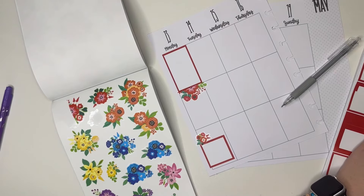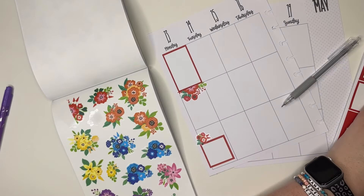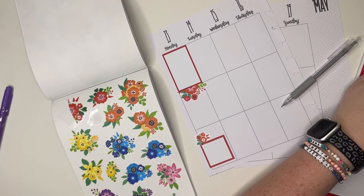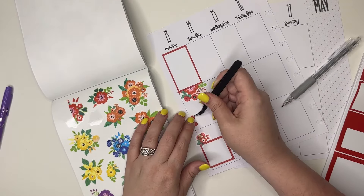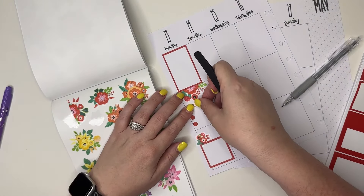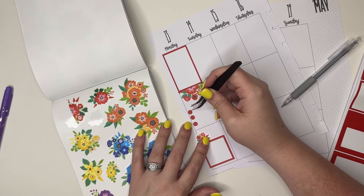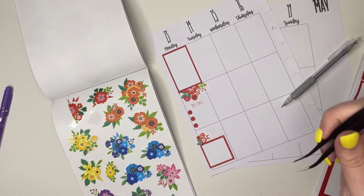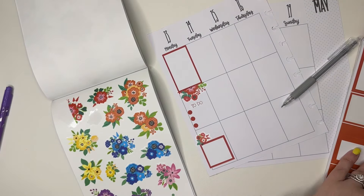I don't think I want to put a box there — that's going to be pretty boxy. Instead I'm going to put two dot stickers, and then we'll take this sticker that says 'to do.' We might actually be able to fit three. All right, so that is our red.